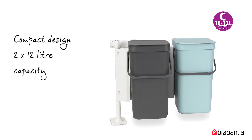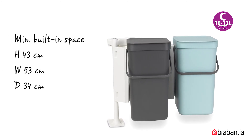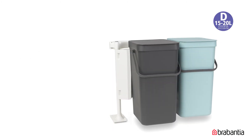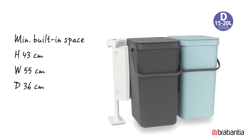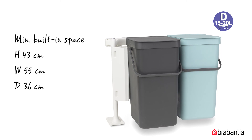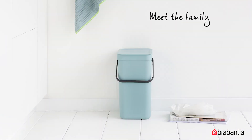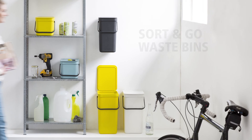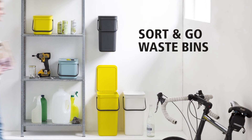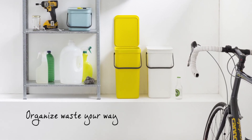The two times 12-liter bins have a compact design; the minimum built-in space is 43 by 53 by 34 centimeters. The two times 16-liter bins also have a compact design; the minimum built-in space is 43 by 55 by 36 centimeters. The sort-and-go product family comes in many colors and sizes, conveniently matching your way to separate waste. Brabantia sort-and-go waste bins — waste sorted, doing good with the next generation in mind.